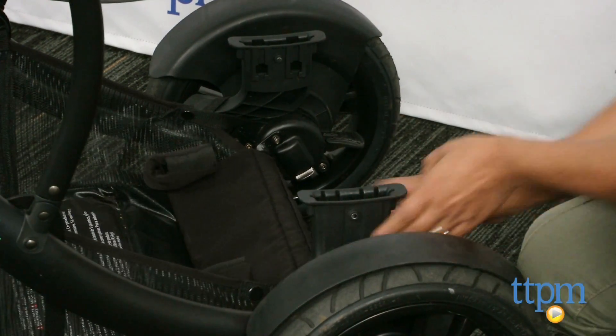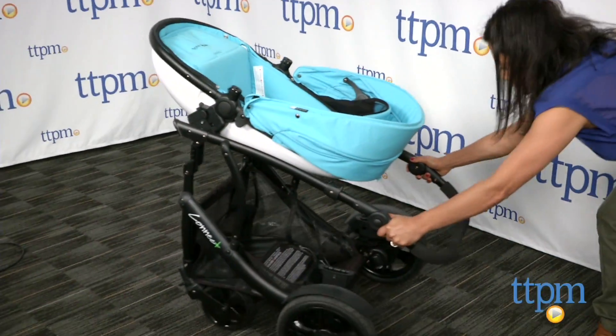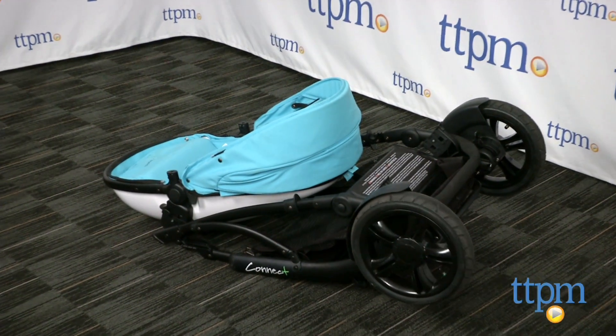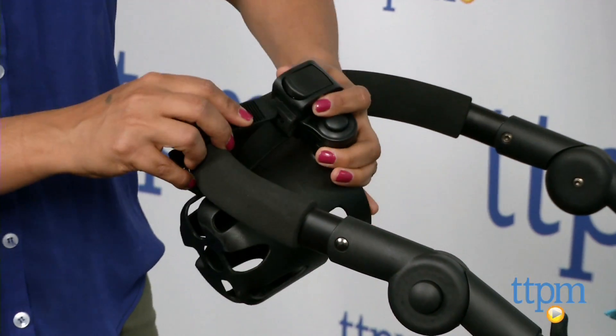A few additional things to note: this is not a lightweight stroller. While it does push really well, it does require some arm muscle when you are on cobbled streets. When folded up this is also pretty heavy and bulky, but I don't mind this at all. The wide base, the bulk, and the hard shell all make for a very safe ride for the baby.